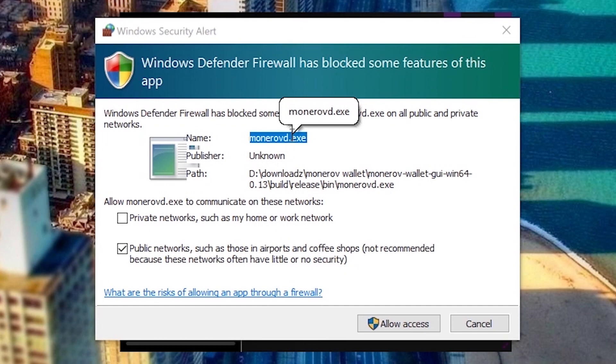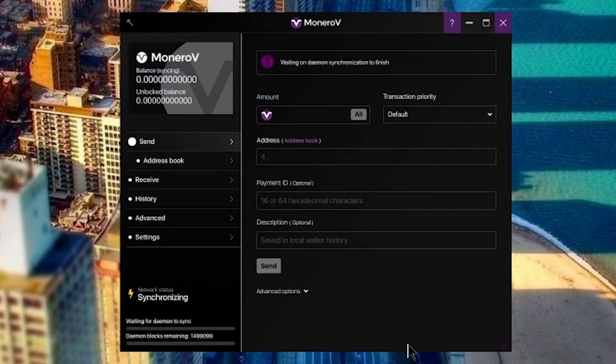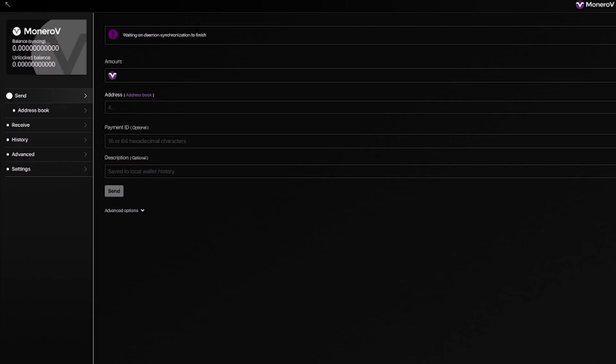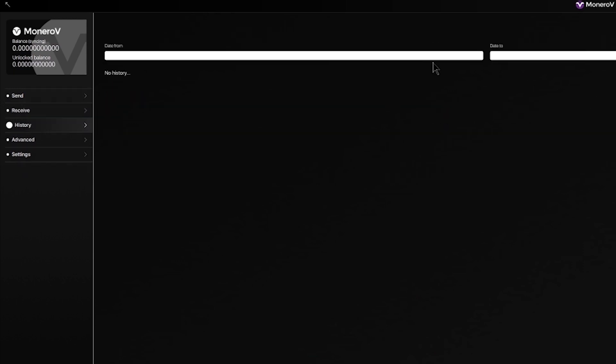Windows Defender Firewall is going to block this from running — you have to allow access. My Malwarebytes program also blocked it and I had to go in and add permission. The same thing actually happened when we started running our ether mining program. So just so you guys know, you're going to have to do that. Allow access — here we go, it's synchronizing.